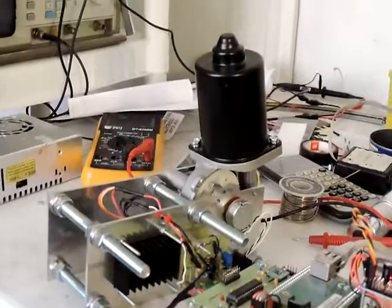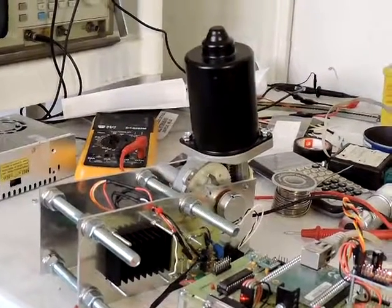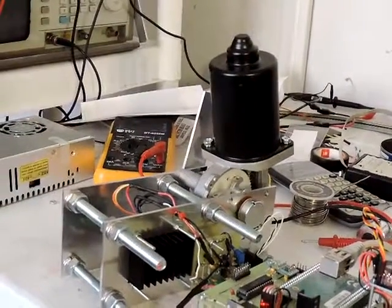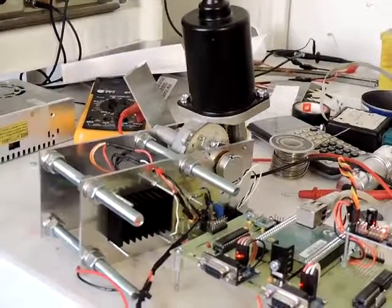You can see the servo is still going through its testing cycle. The servo is of course capable of control over the internet, so you could control something that required a lot of torque from a remote location. Thanks for watching.